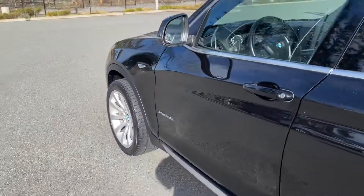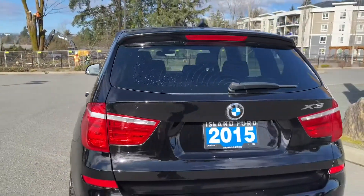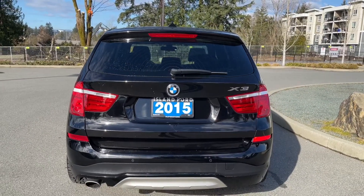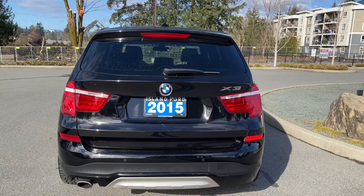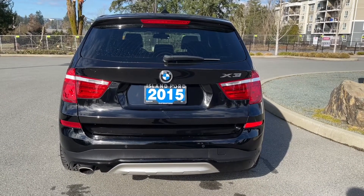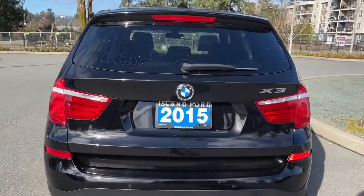There are grab handles on the passenger side making it easier to get in. 19-inch wheels, body-color door handles and side view mirrors. In the back there's a little spoiler and your windshield wiper. Just below the BMW badge is your backup camera — so when you put the vehicle in reverse on that center LCD screen you're going to see your backup camera view. You also have backup sensors on your bumper.